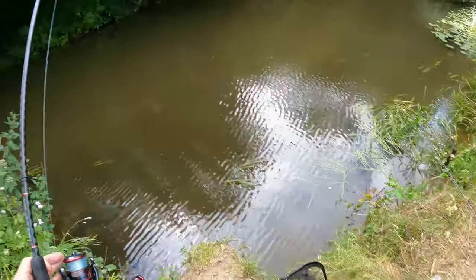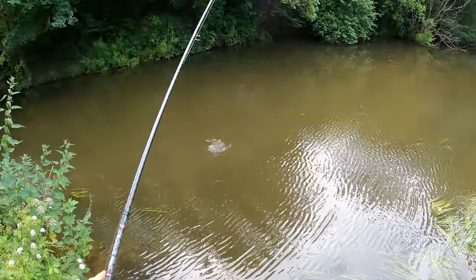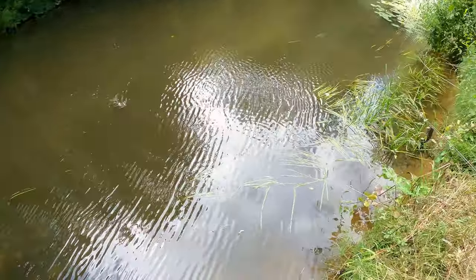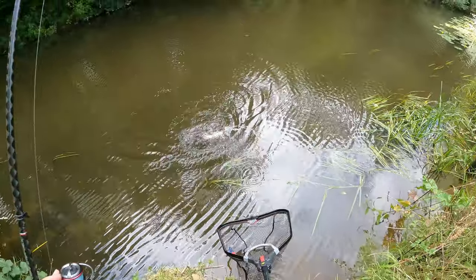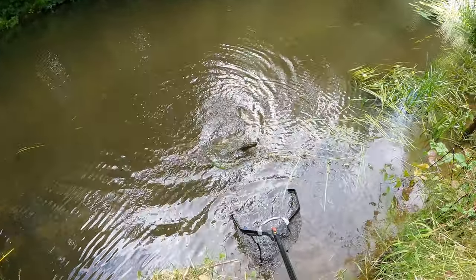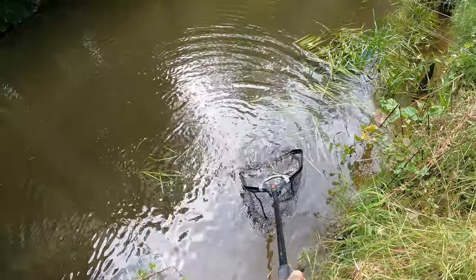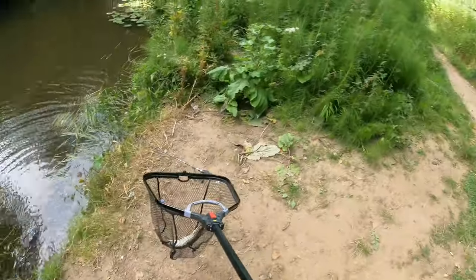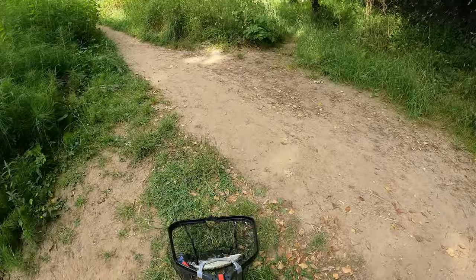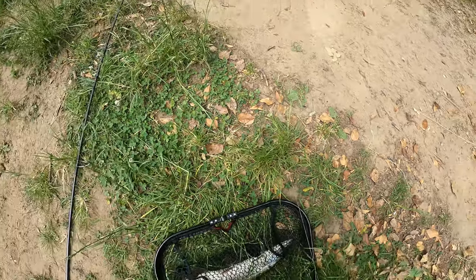It looks like a nice perch — it's a little jack! Hello buddy, come on, in you come. A little tiny jack — excellent! Well, it came out alright, you bloody beauty.